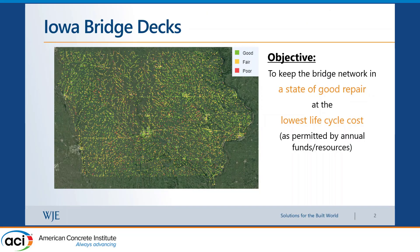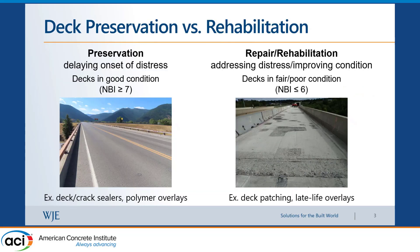Starting with an overall objective: most state DOTs want to keep the bridge network in a good state of repair at the lowest possible life cycle cost. That includes designing structures that last longer, but also applying appropriate repairs as these structures are getting older. For bridges, they use either preservation or rehabilitation techniques to keep the structures in service.